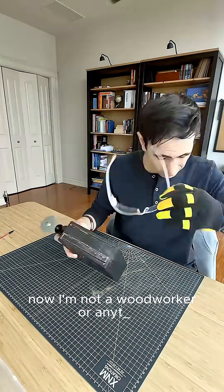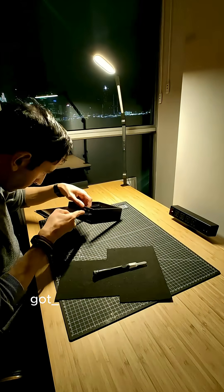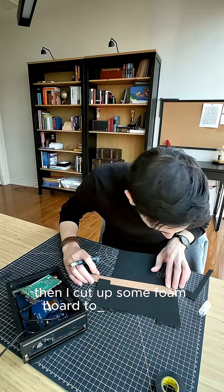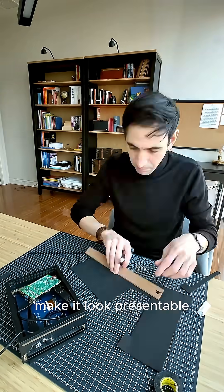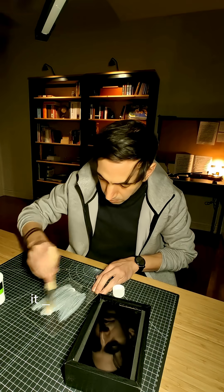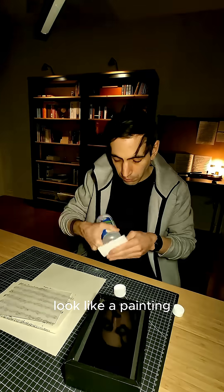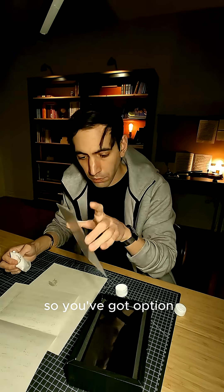Now, I'm not a woodworker or anything, but I managed to carve out the enclosure and somehow got the screen to actually fit. Then I cut up some foam board to clean up the inside, hide the wires, make it look presentable. As for the plexiglass, I gave it a coat of matte acrylic — it adds this subtle texture like brush strokes, kinda makes it look like a painting. The best part is the glass slides in and out of the frame, so you've got options.